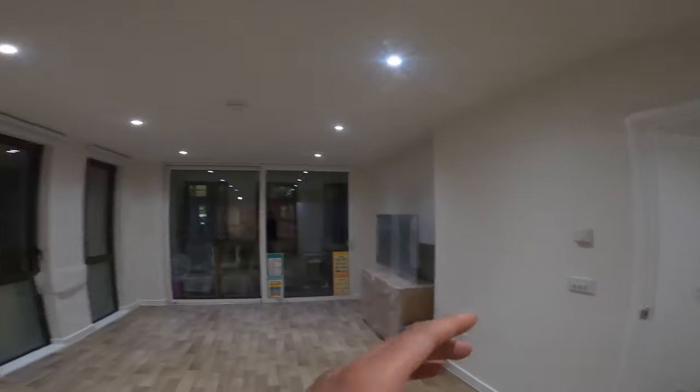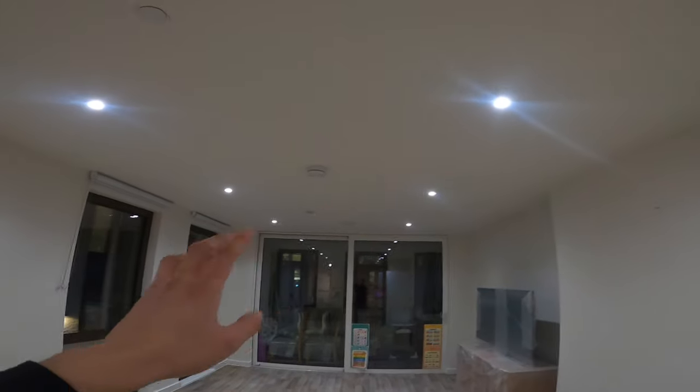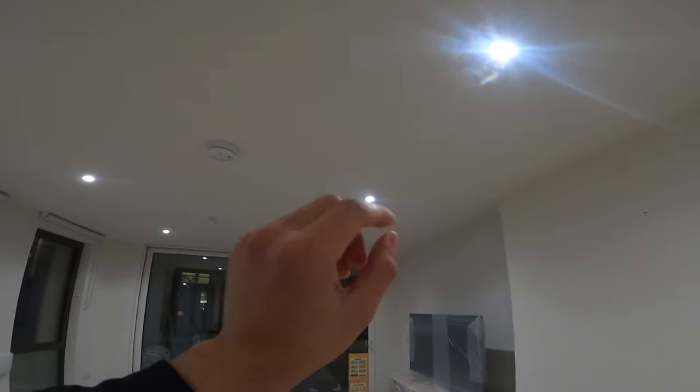Welcome to the channel. Today we're going to be fitting 20 spotlights in this apartment and I'm going to show you exactly how we do it, what it looks like before and what it looks like after. This is the after, which I think looks amazing — beautiful, no holes in the ceiling, nothing, just a few little marks you might have to touch up, which is normal, but it looks perfect.